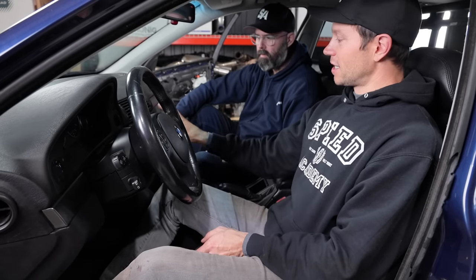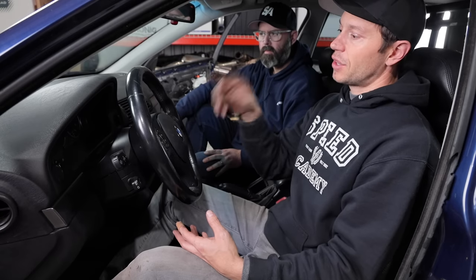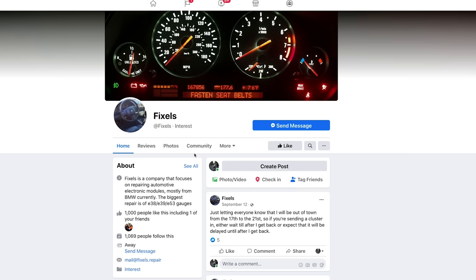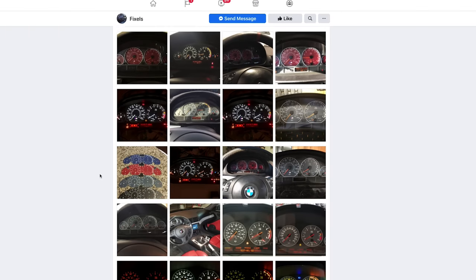I put an Android multimedia head unit system into this. I've got my fingers crossed it's going to work - it's one of those cheap ones and we've had mixed reviews. The cluster also has to be yanked again because it has to go off to a company called Fixels - I found them on Facebook. Paul there is a super knowledgeable guy who actually did an M5 touring conversion. He fixes the pixels that are dead, so he's going to do that service and fix it all up. I do need to pull some stuff out here before it goes back in one final time.